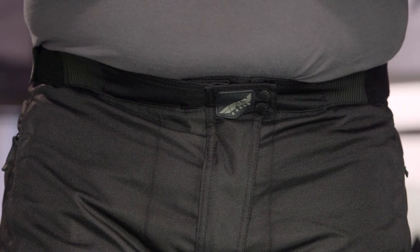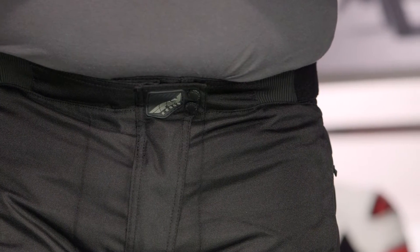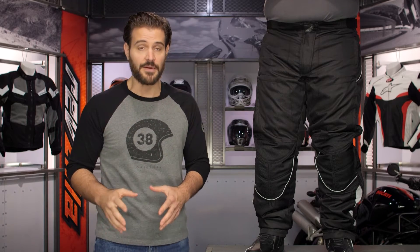Fly is really known for giving riders an entry-level bang-for-your-buck option, and there's a lot of quality going in here for around the $155 price point. The Butane 3s sit at the top of Fly's food chain, so there's really nowhere to move up unless you get out of the Fly brand entirely.